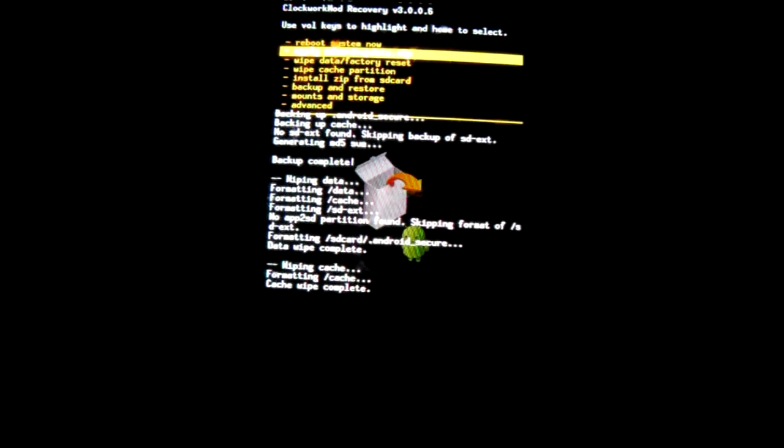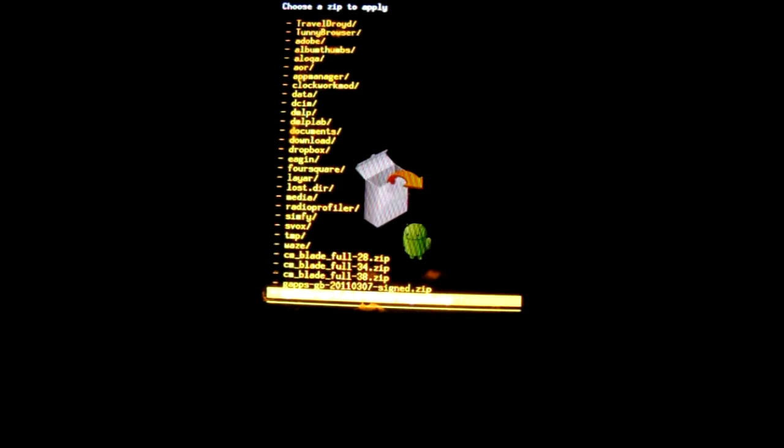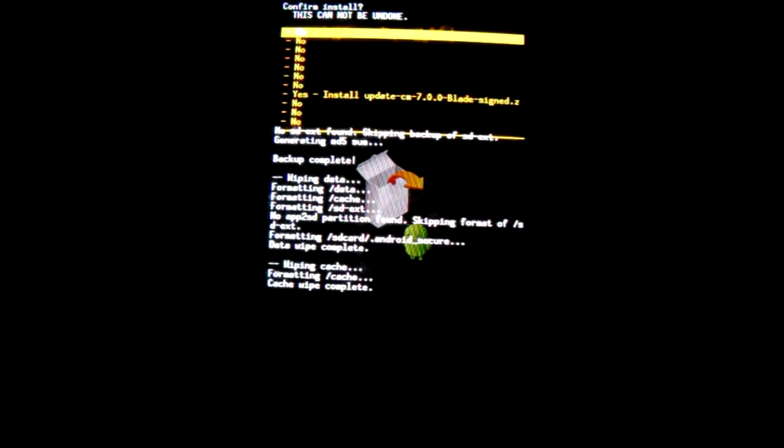Not the ZIP — install ZIP from SD card, choose the ZIP one. And there is the CyanogenMod final release for Blade.